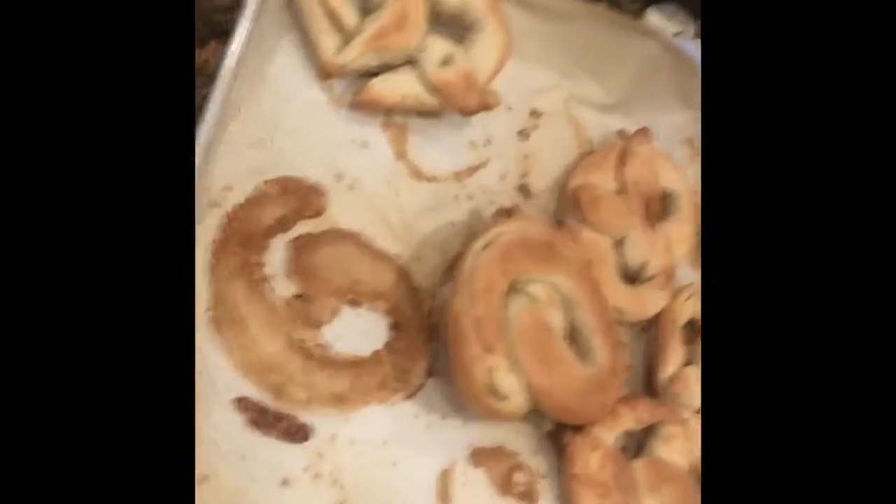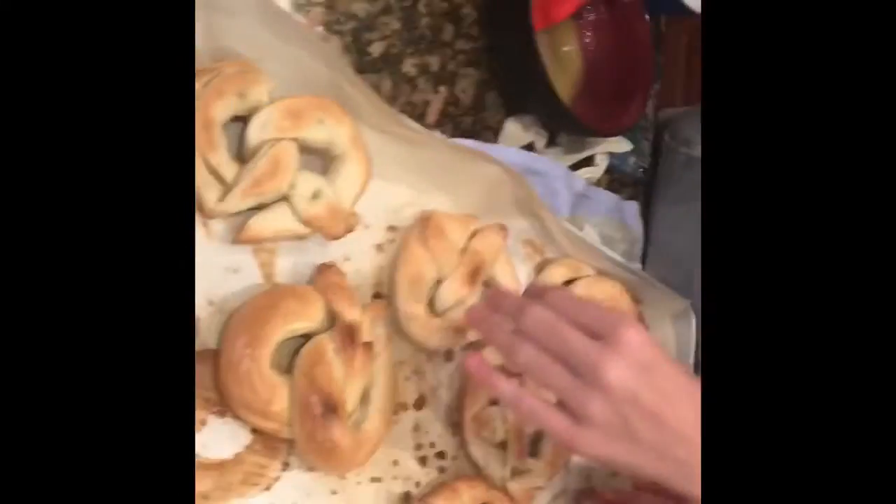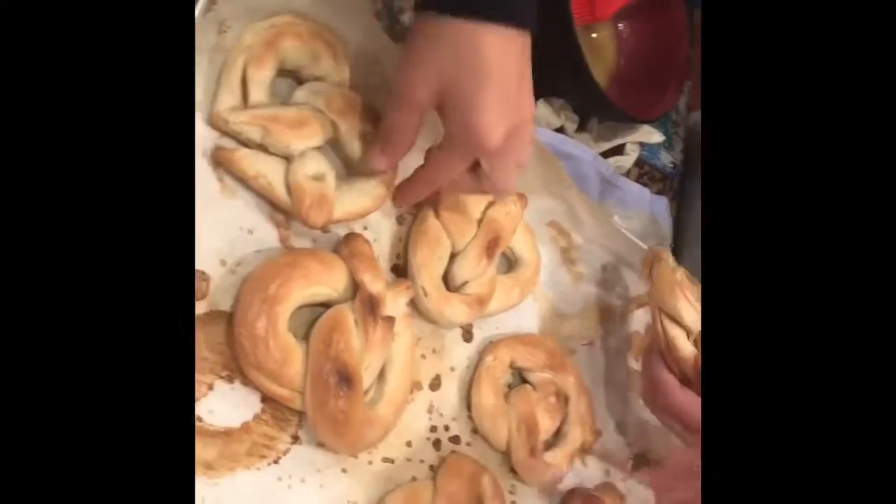Alright guys, we've taken them out of the oven and now we're just gonna butter all of them and make them nice and buttery and salty. What do you guys think? Perfecto. I think it's good too!